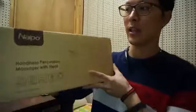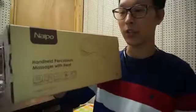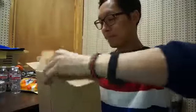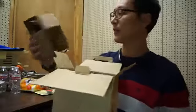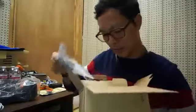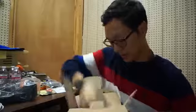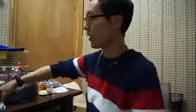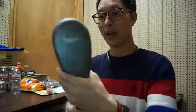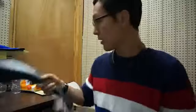This is the Naipo handheld percussion massager, and this one has heat. Let's do an unboxing here and give first impressions. The packaging looks good, and here's the main part of it. My first impression is that it's a nice bulky item. It's got a speed on/off switch, the percussion ball on the end, and the heat button on the front. Let's plug this in and give it a try.